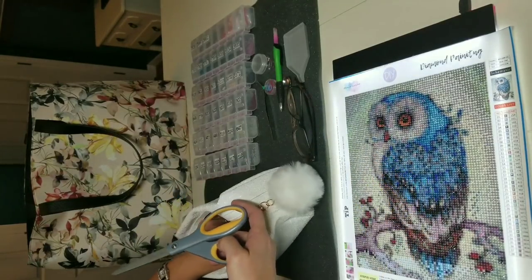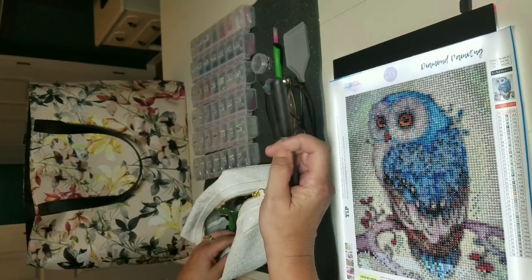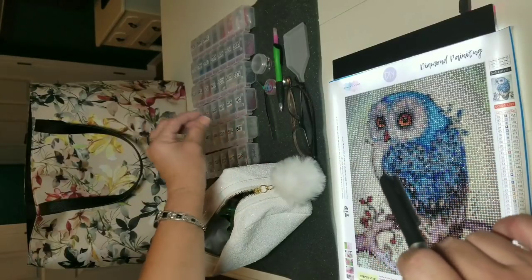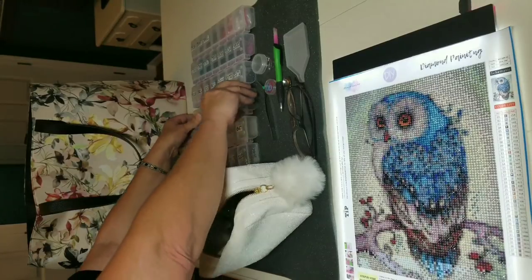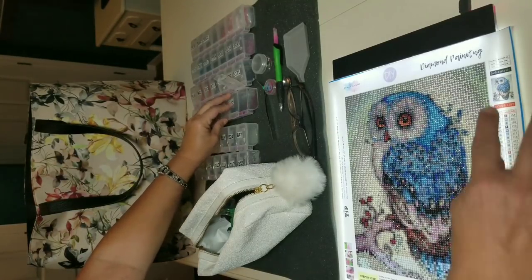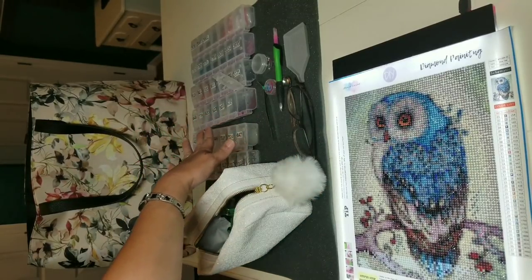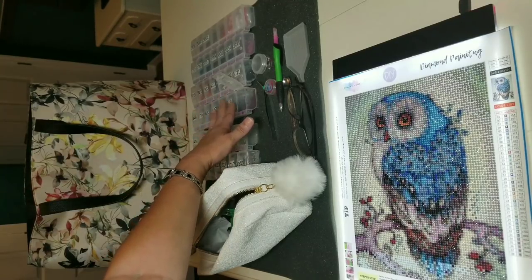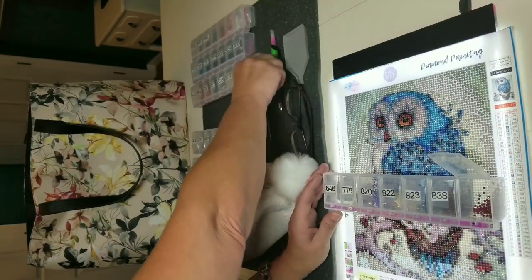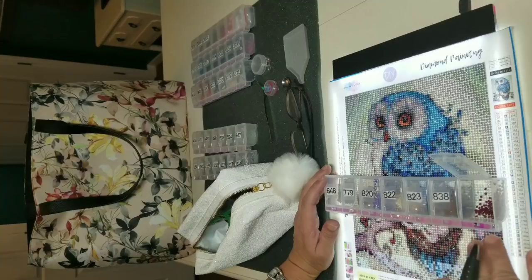Scissors — never know. And I have a sharpie for writing. What I did with a different kit I finished already: on the inside of the lid of each color I put a little piece of a post-it note with the symbol, because I tend to open a little bin and can't remember what symbol it is. Rather than looking down the chart, I put post-it notes on the inside with the corresponding symbol. I found I could just open several of them and go straight from the bin into the diamond painting.